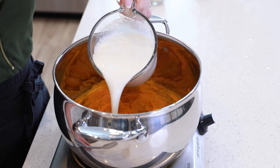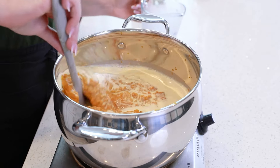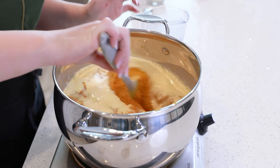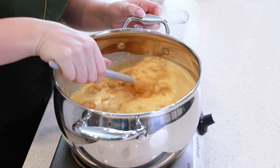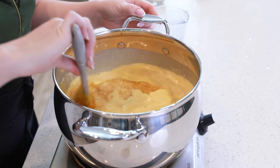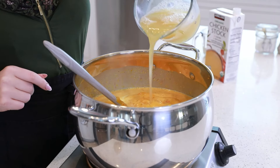Next, we're going to pour in two cups of whole milk to our vegetable puree. Stir that around. I'm going to bring this up to a simmer, just to warm it up so it's nice and hot when you're enjoying it. Pour in a cup of chicken stock.